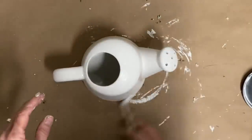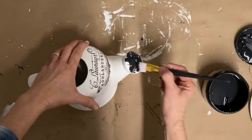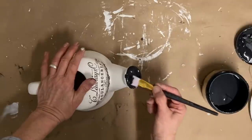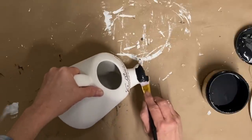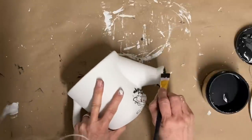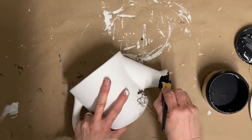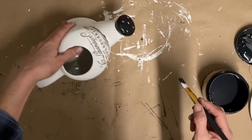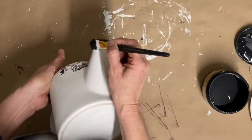Then I give this two coats of the color Fluff, also in Dixie Belle. Once this was dry — I missed that footage somehow — I put one of my little appliques there on the top, then I decided to go back with some black. This is the color Caviar, also in Dixie Belle, and I'm just painting that spout black, being very careful to get that line straight. I'm also going to paint the handle the same color.